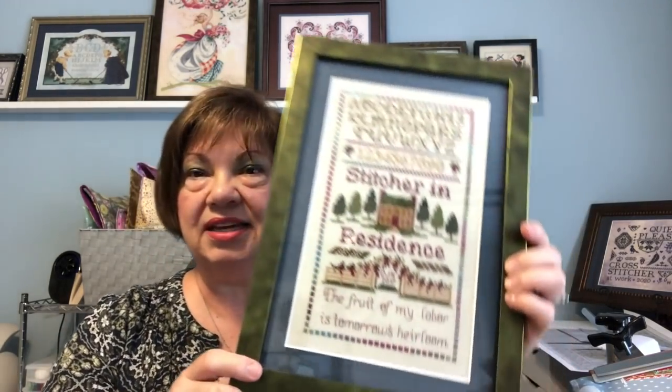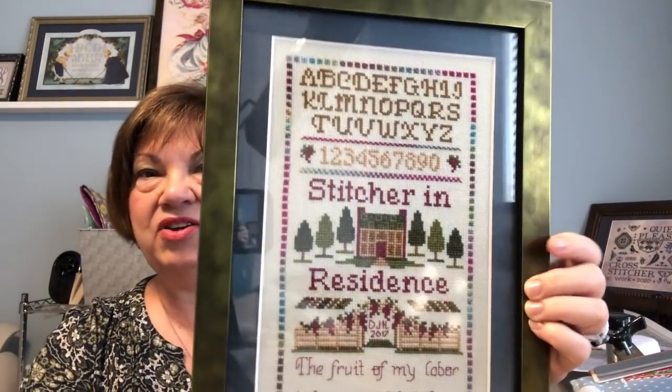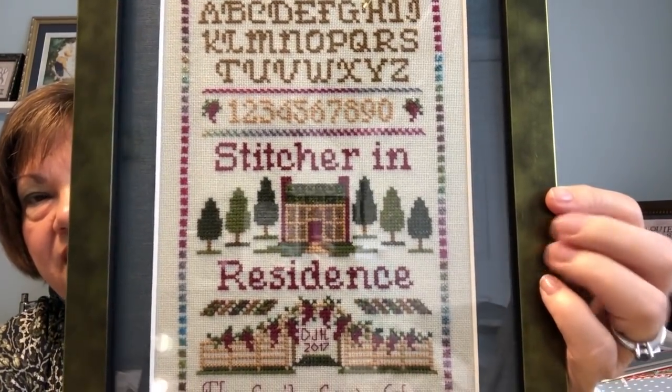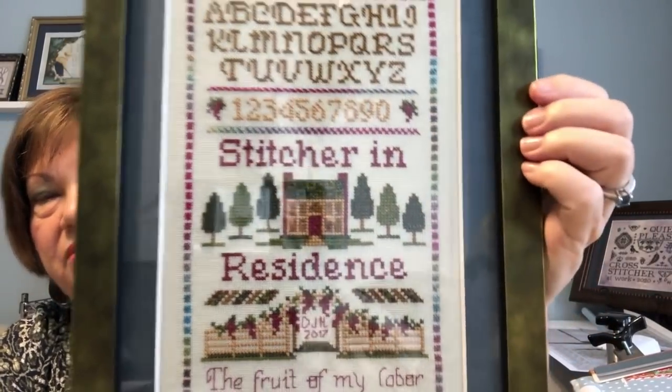When I went to the frame store, the first frame that caught my attention was something bold and different. Since this is for my cross-stitch room I wanted it to be a little more artsy and creative. The young lady helping me pick out framing and mat helped me find a beautiful dark teal linen mat — part of the variegation in this piece is teal — and when we put them together, although it sounds kind of wild, I think it turned out really pretty.